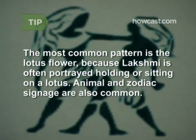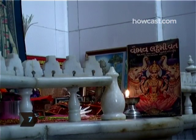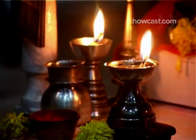Animal or zodiac signage are also common. Step 7. To continue the tribute to Lakshmi, decorate a home shrine to her. Money and photos of houses, cars, and other signs of prosperity are customarily displayed.